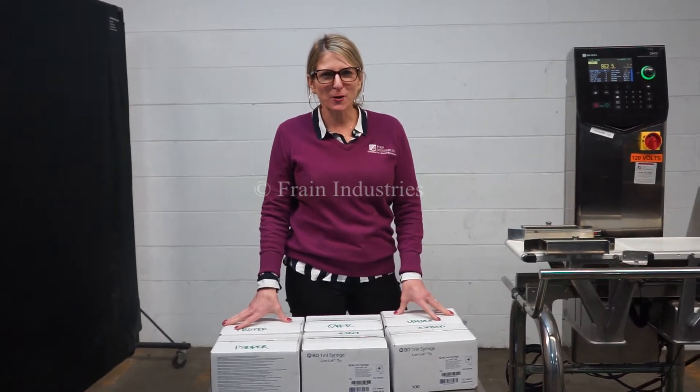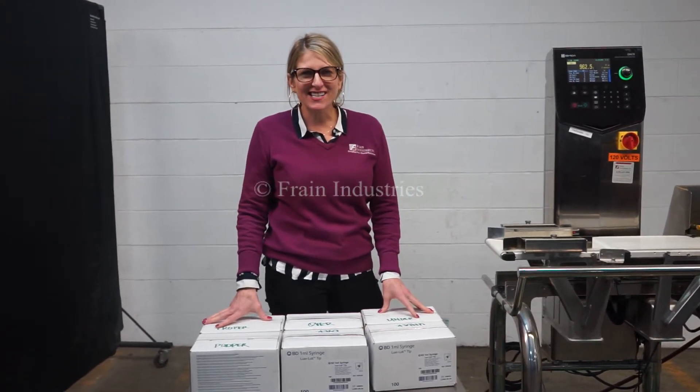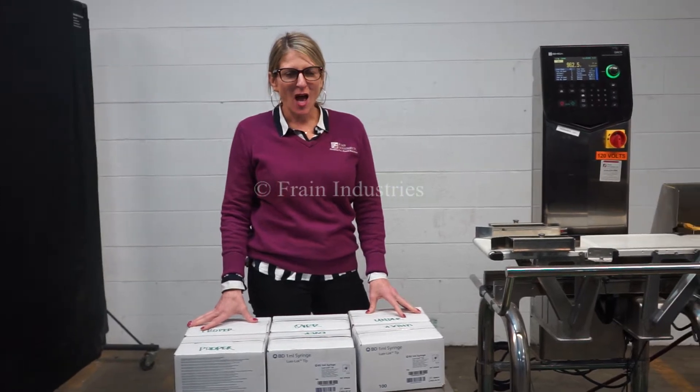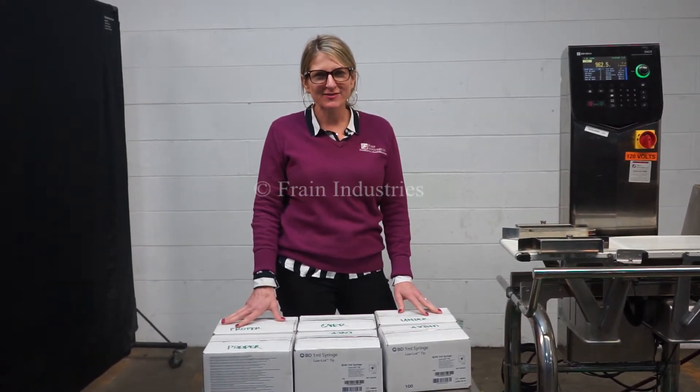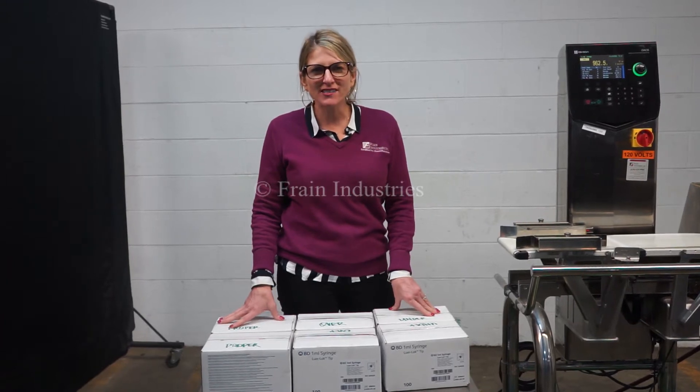Hi, I'm Katie with the Brain Brew. Today we're cycling with the Rasheeda DACS Checkware. We recommend reading the manual in its entirety. To equalize power in our machine, the voltage is going to receive a single phase, hundreds of volts.